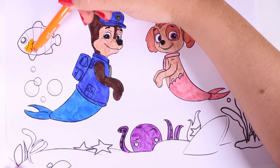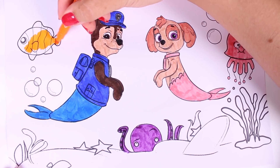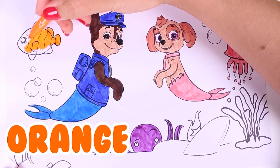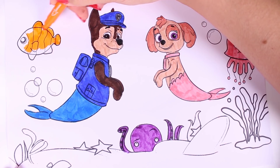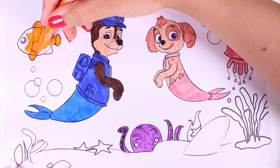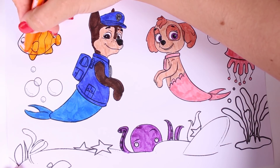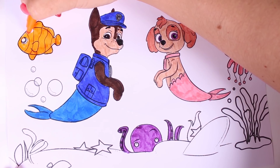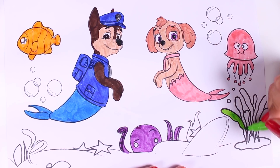Now we're colouring in this little fish, and this fish reminds me of a good friend of mine who is a black and orange fish. Do you know who I'm talking about? That's right, guys — we're talking about our friend Nemo. Although Nemo is orange and black, we're only going to use the colour orange to colour in this one. And now we're going to colour in this seaweed.